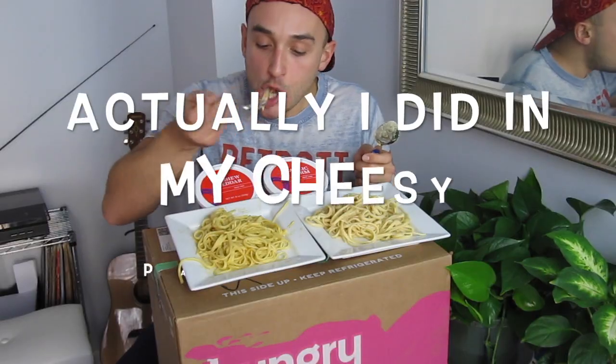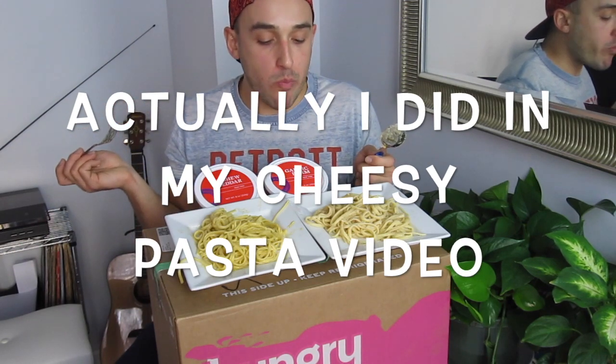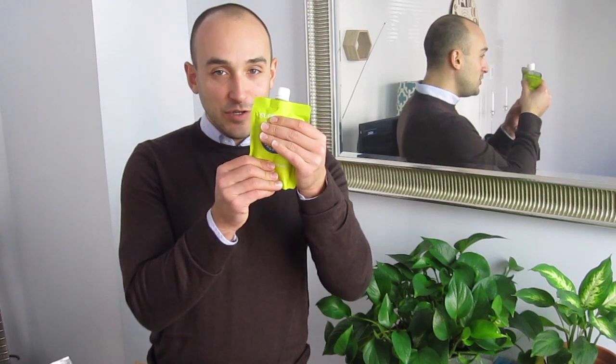This is the superfood almond butter. I love that it comes in a squeezy tube because you can just put it where you need it. It's called superfood almond butter, so it's giving you a boost of superfoods as you consume your almond butter.